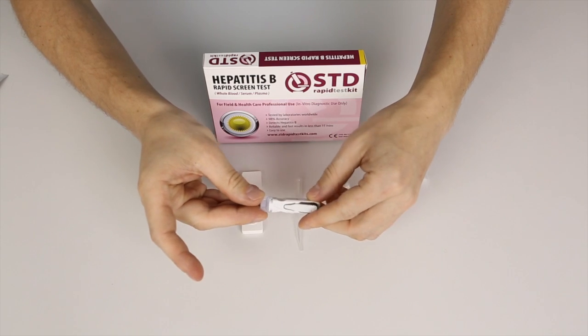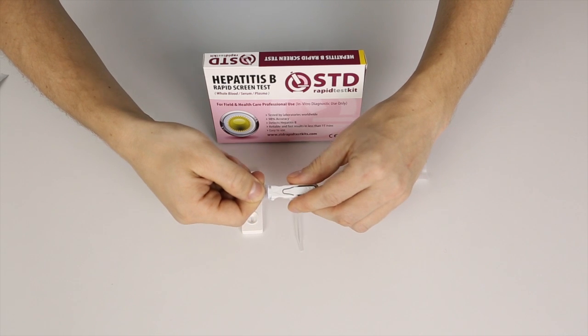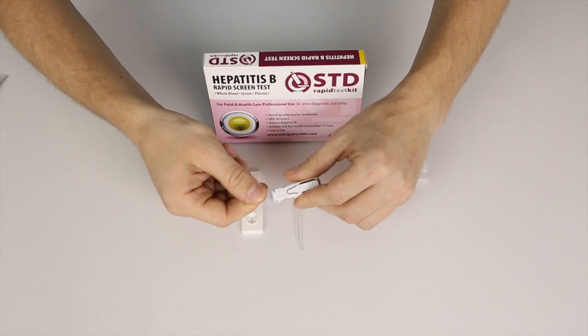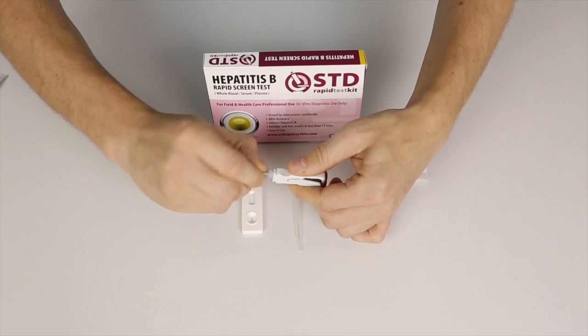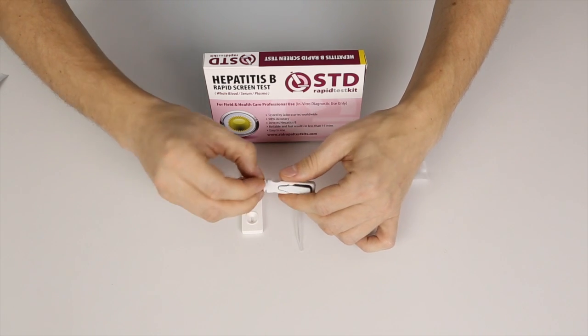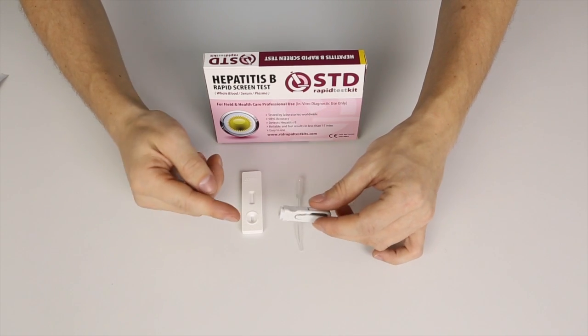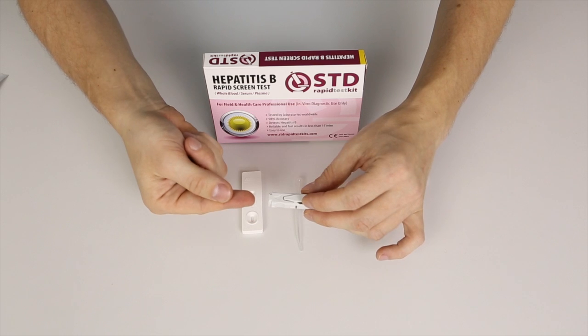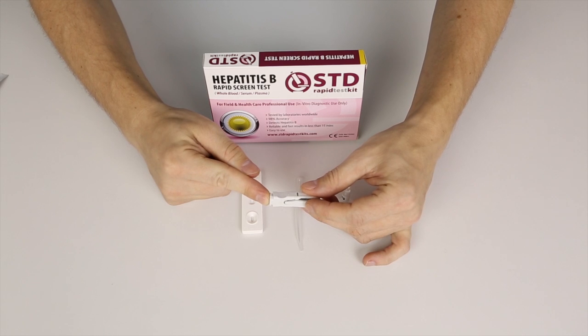Take the lancet. You push this green knob in — it might have a different colour in the test that you received. Push it in, then you twist it a couple of times, then you pull it out. The lancet is loaded and we can use it. I'm going to place this against my right fingertip and then push.